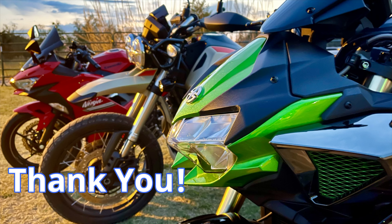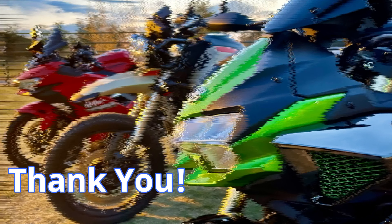Until next time, keep it on 2, stay tuned, and I will see you soon on the next one. Bye!